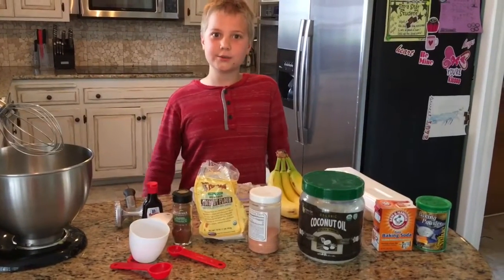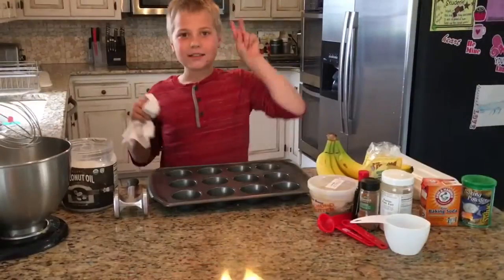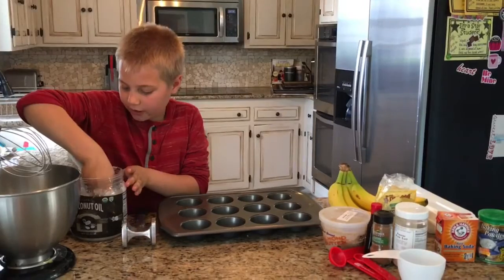First things first, we heat up our oven to 350. Second, you're going to grease your muffin pan with coconut oil.